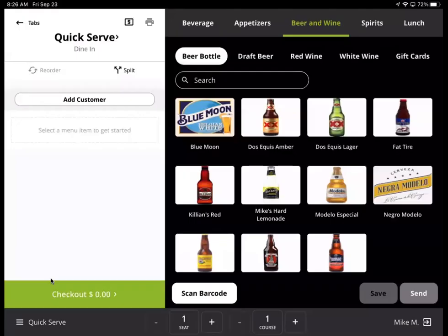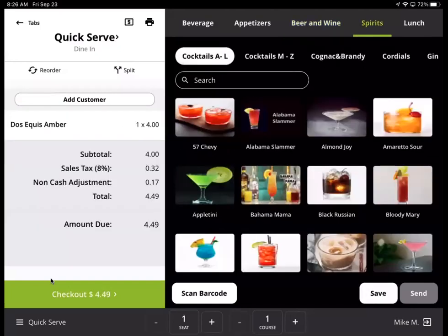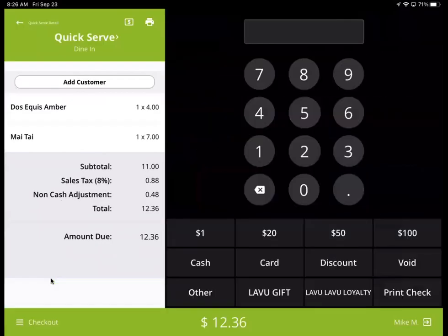Now I'm going to go a little faster. Now that we all understand what we're doing, let's go ahead and do a Dos Equis Amber. I'm going to go to spirits, cocktails, and do a Mai Tai. I'm going to go to checkout and do cash.